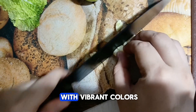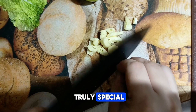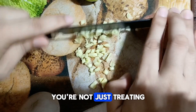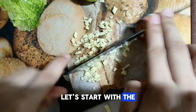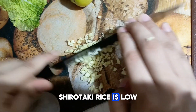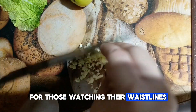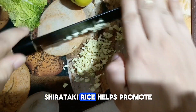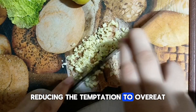Imagine a plate filled with vibrant colors and tantalizing aromas, inviting you to take a bite of something truly special. The star of the dish is shirataki rice. Unlike traditional rice, shirataki rice is low in calories and carbohydrates, making it an excellent choice for those watching their waistlines or managing blood sugar levels. Packed with dietary fiber, it helps promote digestive health and keeps you feeling fuller for longer, reducing the temptation to overeat.